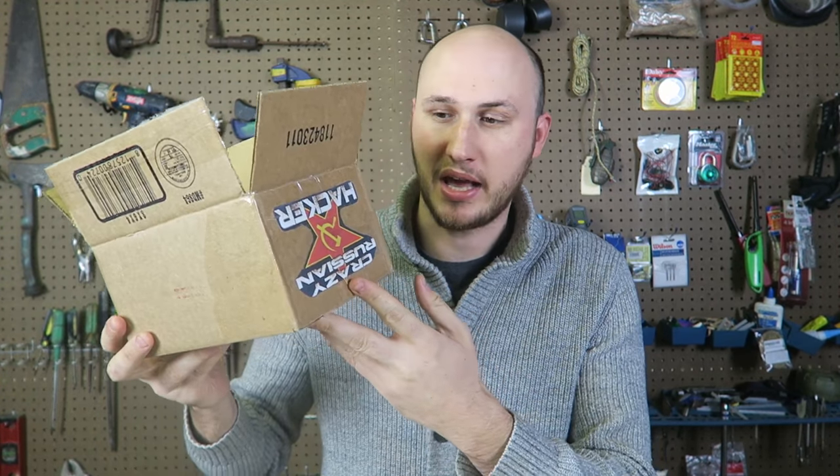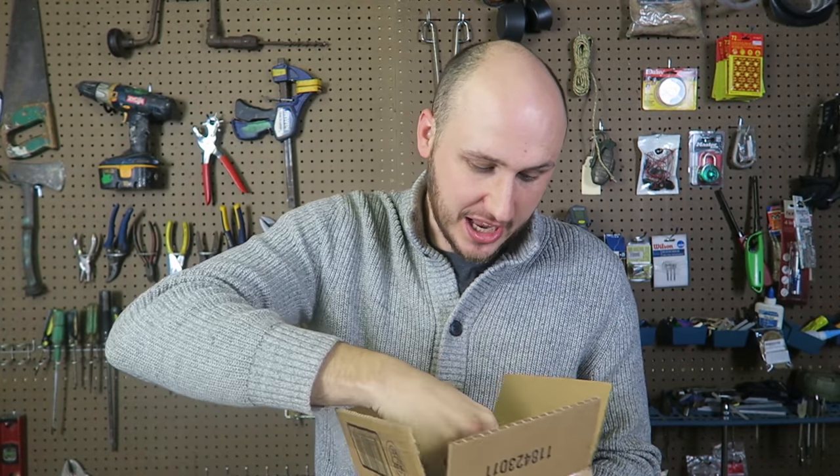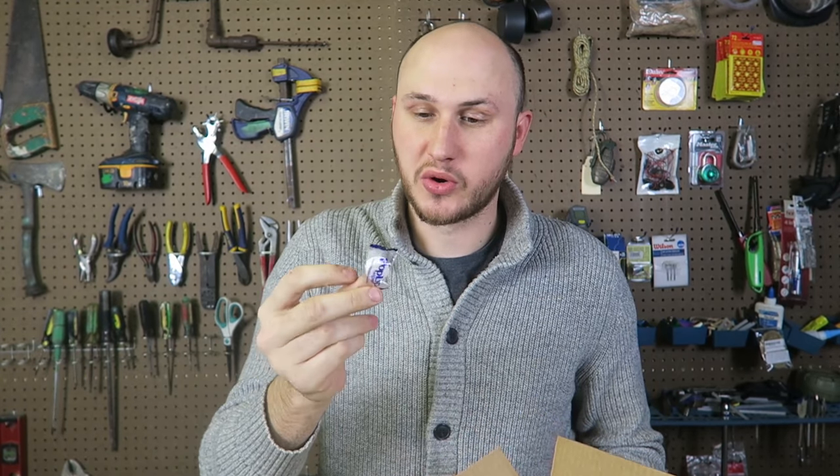What's up guys, how you all doing? For today's video I got something cool in the mail, in the fan mail. Look at that logo on the box, I love that. This has come from Tyler G, and he sent me something really, really cool.